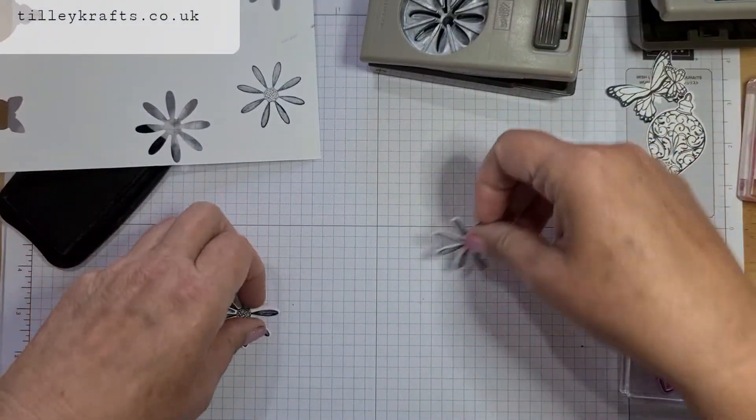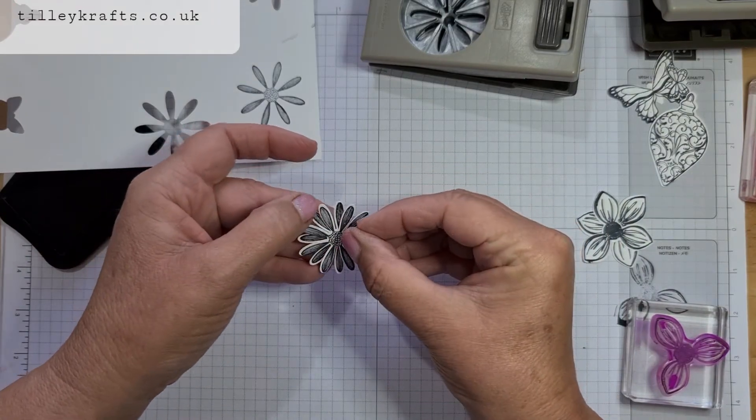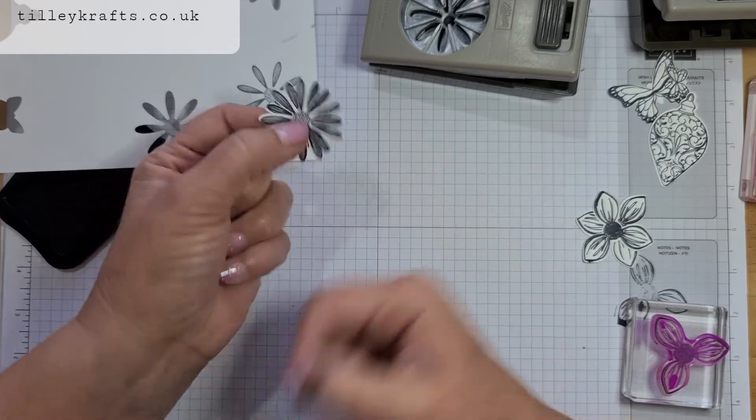Like that. And again with these, these are great ones to layer up so you can make a full flower. You can do as many or as little as what you want and you've got a lovely little flower.